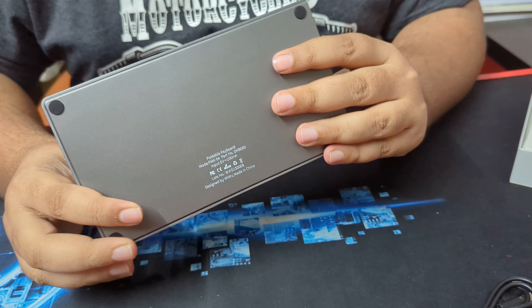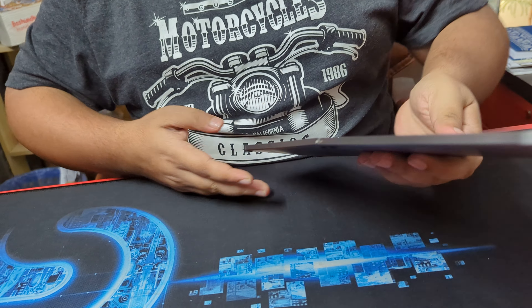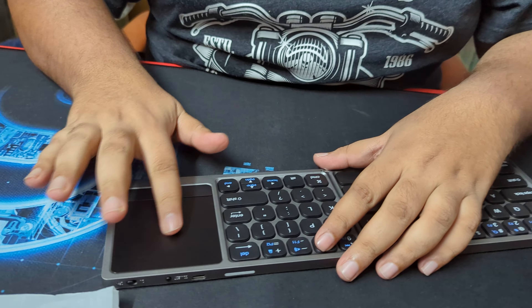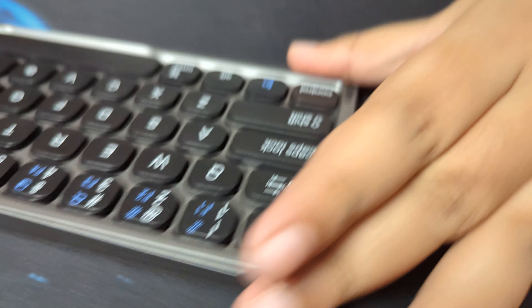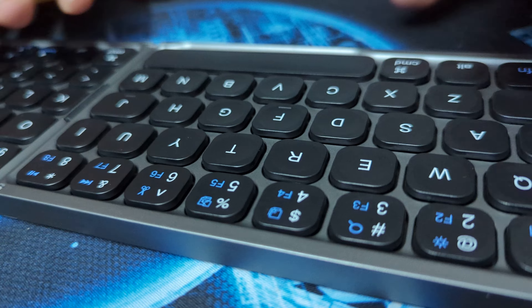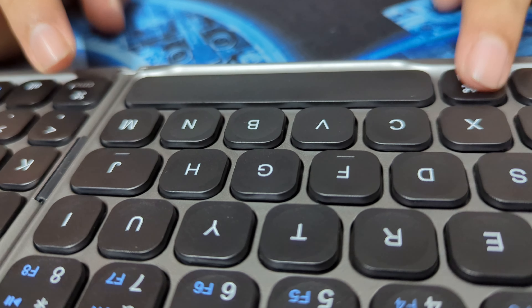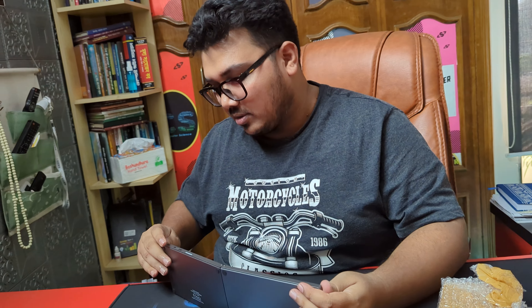We are looking at the unfold. This is the best. I am looking at the trackpad from the bottom. The button is the same, and the whole laptop is the same. The button is solid, soundless. The most important — we are looking at the CMD, the command button. That is the same.